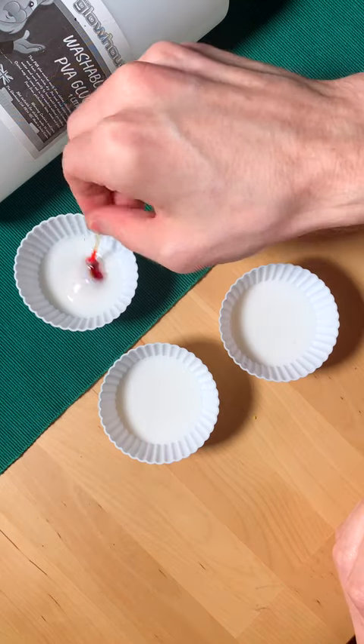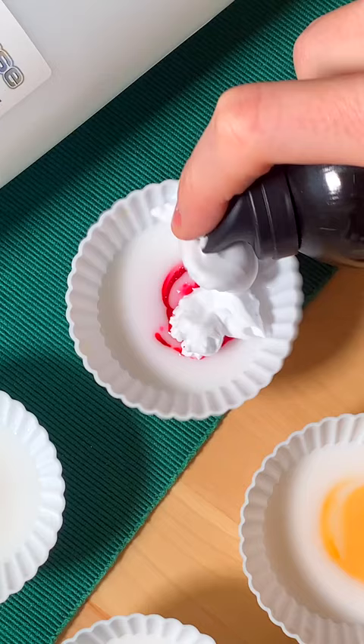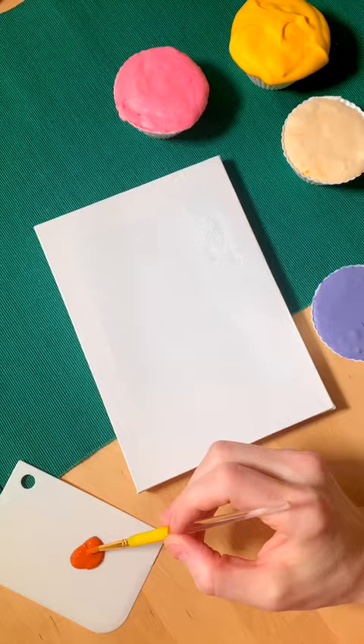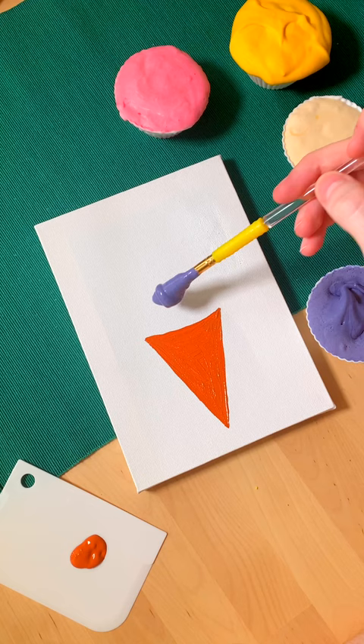Have you ever heard of puffy paint? Because it's really, really simple. All you need is PVA glue, shaving foam, and food colouring. I used one part PVA to about two parts shaving foam, and however many drops of food colouring you need to get your desired colour.